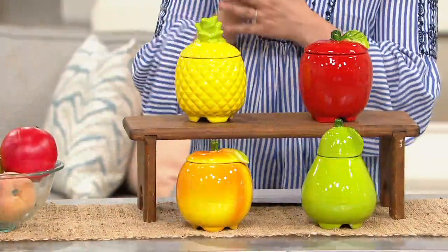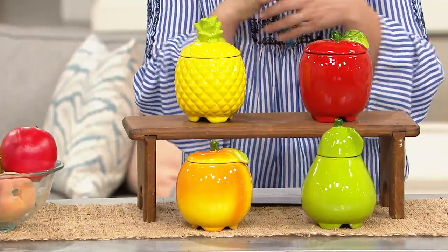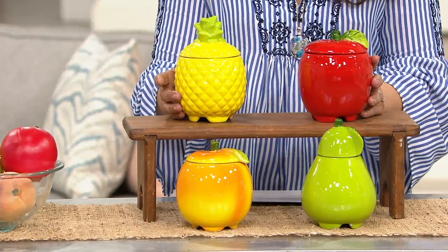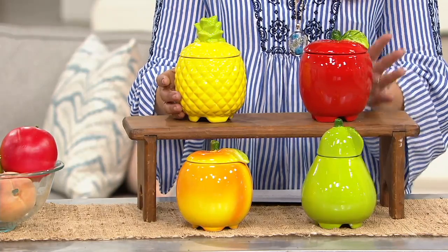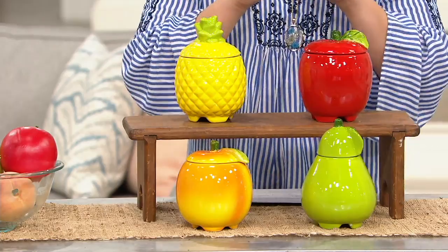Here is a non-toxic way — and a very cute, charming, and adorable way — to trap and take care of those fruit flies and add a nice decorative touch to your kitchen island and your kitchen for only $21. This is from Plow and Hearth. It's a refillable ceramic fruit fly trap.